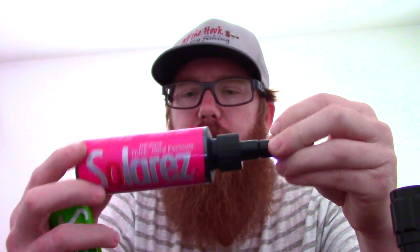They also have this Flex formula. I don't use this very often, but it would be really good with flies where you need it to bend a little bit — the other products cure hard, but this one's flexible. I don't have any need for it in fly tying, but what I do use it for: I keep a smaller applicator of it in my waders. If I ever get a hole in my wader, it allows for a very quick mend. I have this larger size but I don't think I'll ever need to go through that much.